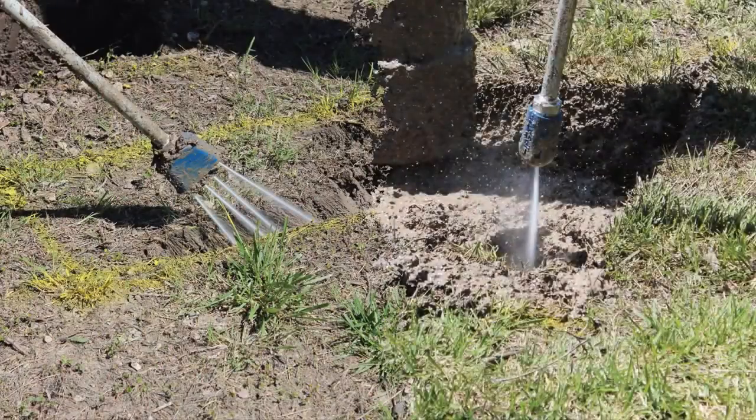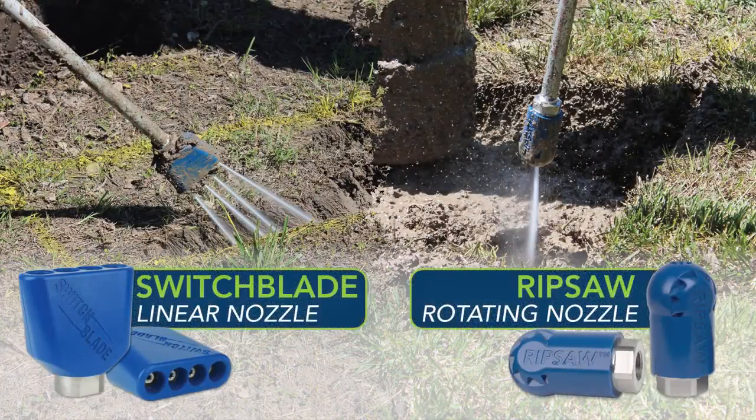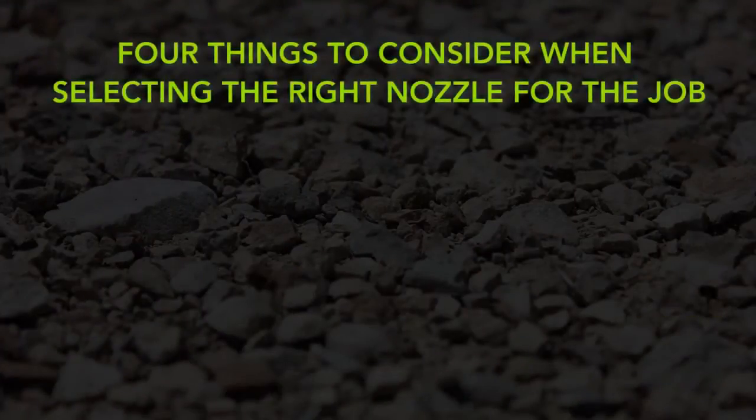Several nozzle types are available for different types of applications or project conditions, just like choosing the right tool from the toolbox. There are four things to consider when selecting the right nozzle for the job.